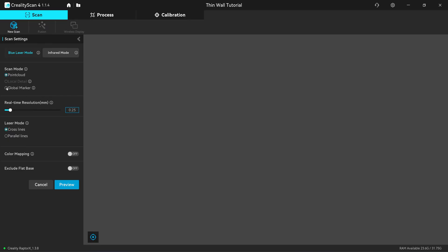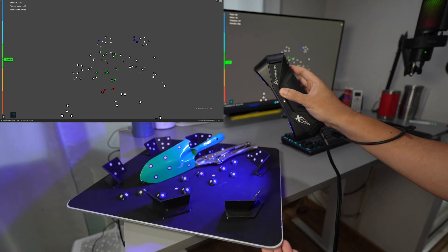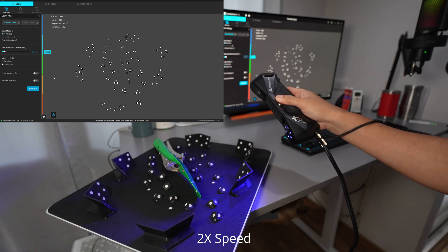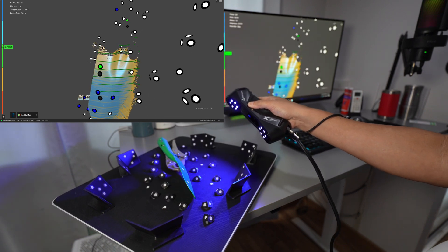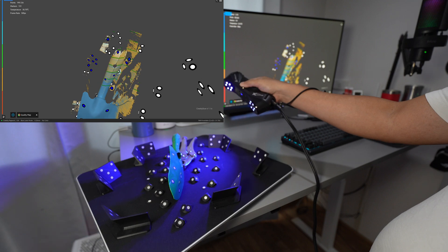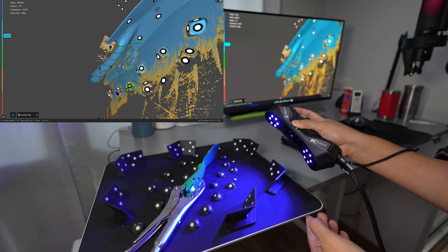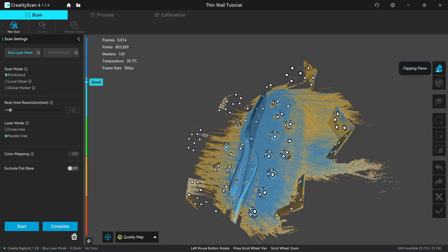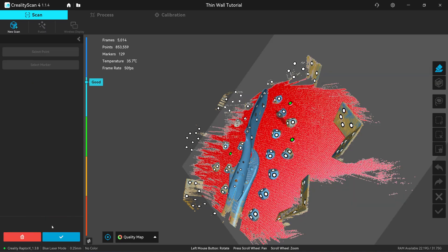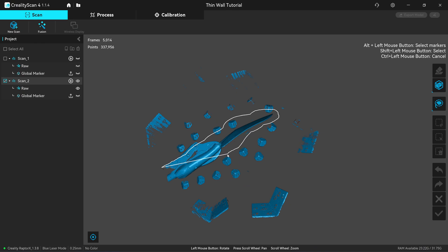I'm going to do the same thing for the second scan — scan the markers and apply the point cloud. Once done, click on the clipping plane, select the three flat markers, create the plane, and click complete.